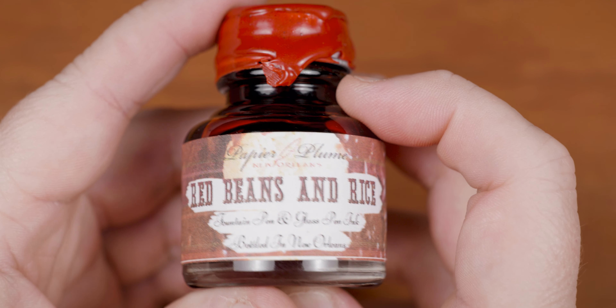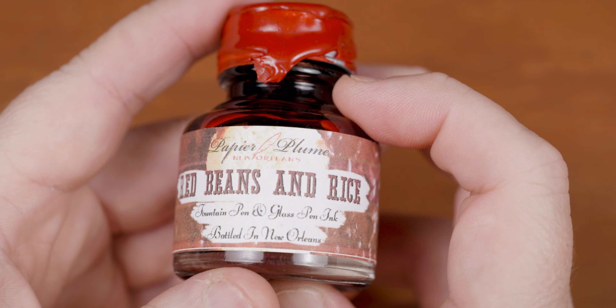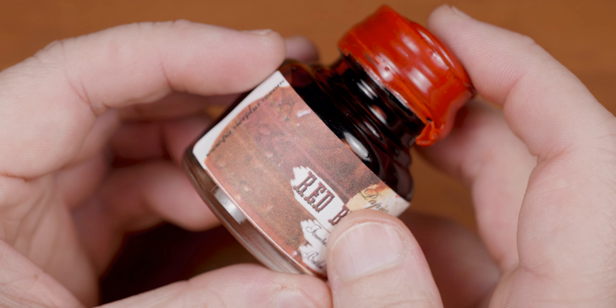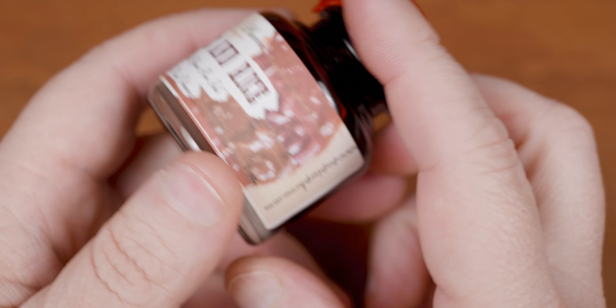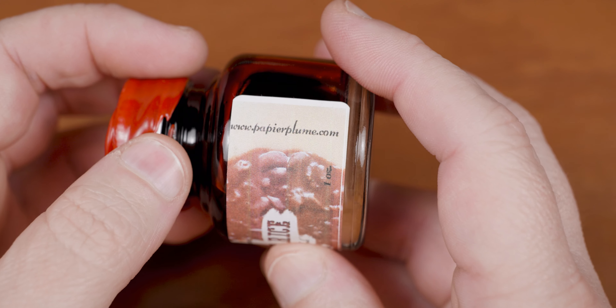So this week, we're taking a look at a rather popular offering from New Orleans-based Papier Plume. At first, when I got this ink, I thought that the cap had leaked and spilled through the wax seal, but upon closer inspection, it turns out that they spilled food on the label. They did avoid covering up the title though, so I guess you could say that it was tastefully done.